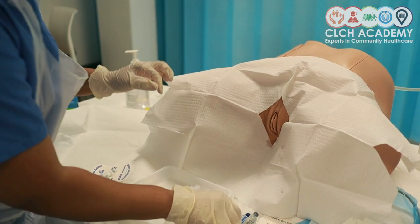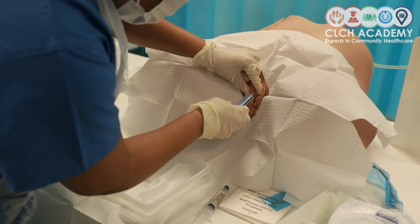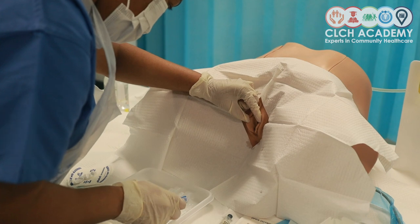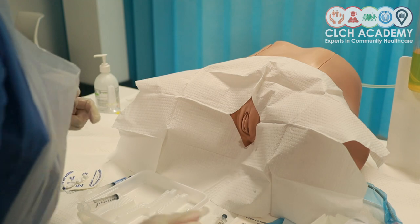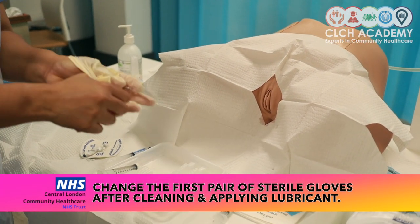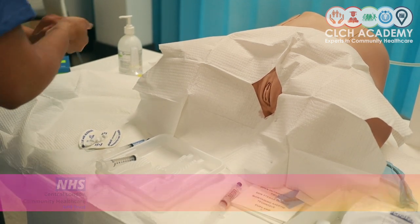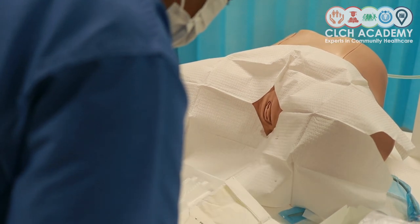At this point I'm going to add a little bit of lubricant — you don't need too much, just about a mil — to make this more comfortable for my patient, and then additional gel for the actual catheter insertion. Whilst I wait for my lubricant to take effect, I'm going to remove my first pair of sterile gloves and then take care to prep my next set of gloves.